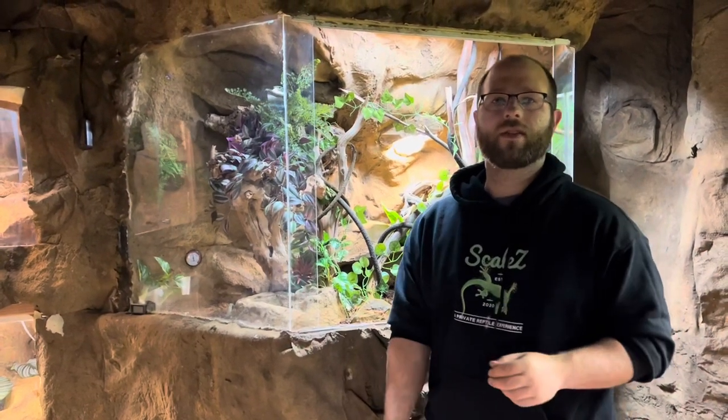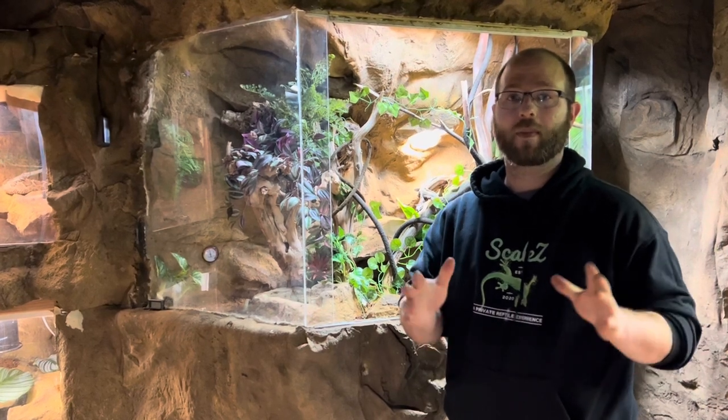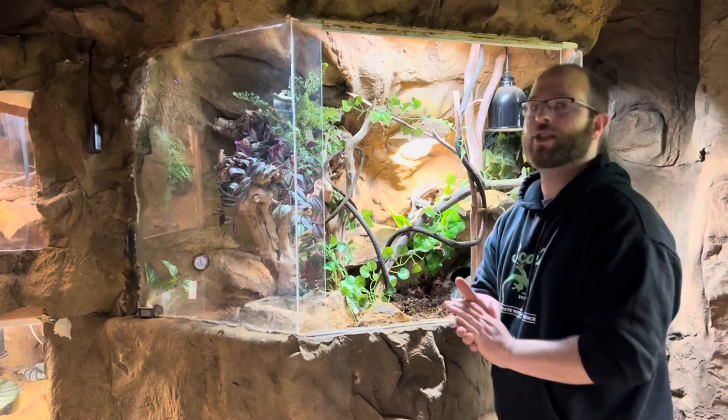Hey everybody, welcome back to the channel. It's been a little while, but a lot going on over the holidays. I'm excited to tell you about this new cage upgrade.